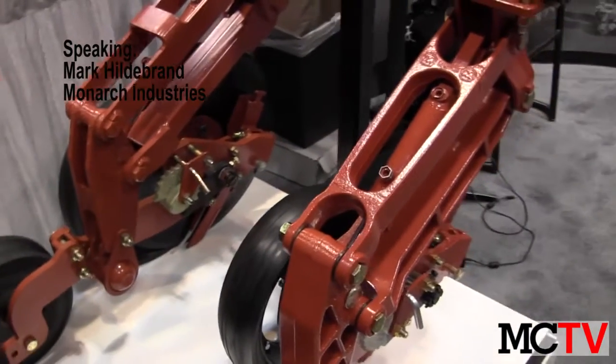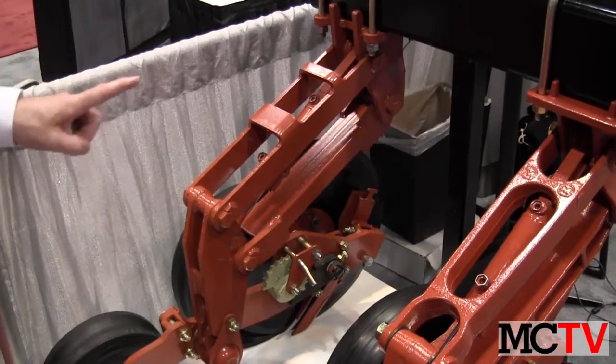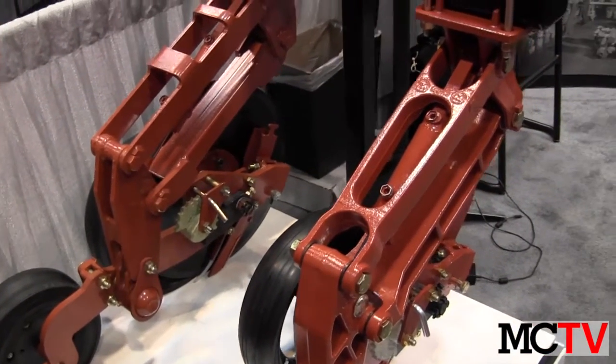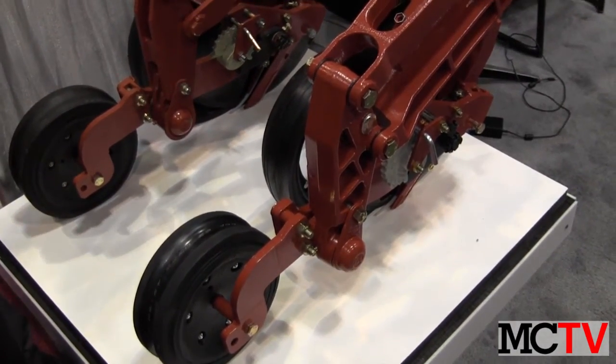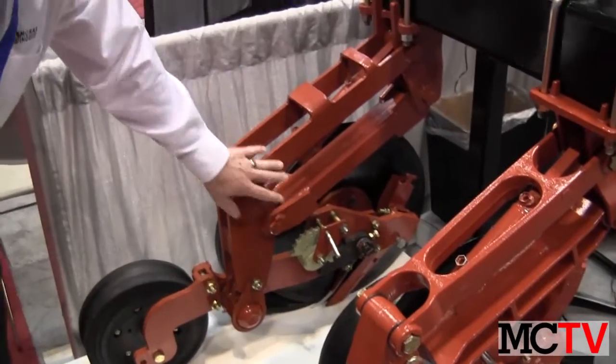The customer came to us looking for help in a few areas. One was cost, and the other was a labour issue — they didn't have enough welders due to the tight labour market. They needed to take some labour out of their products, so they approached us to help convert a number of these weldments on this assembly into castings.